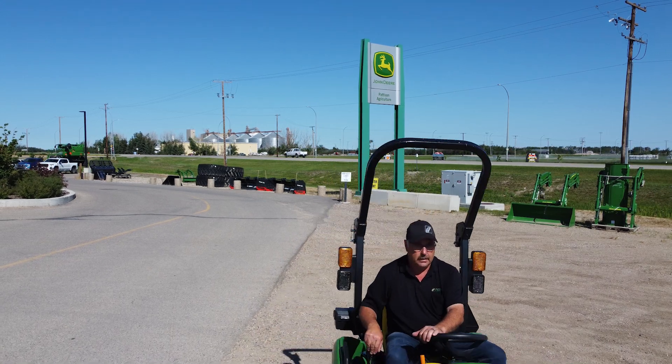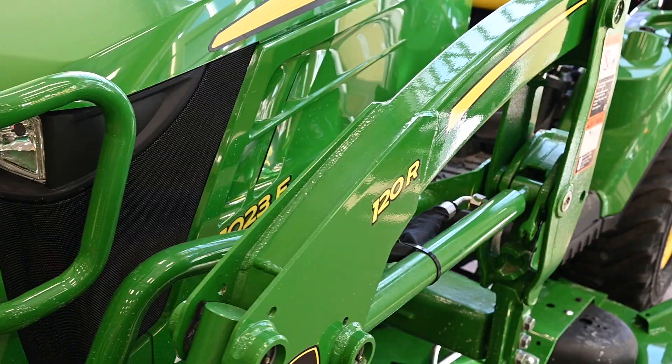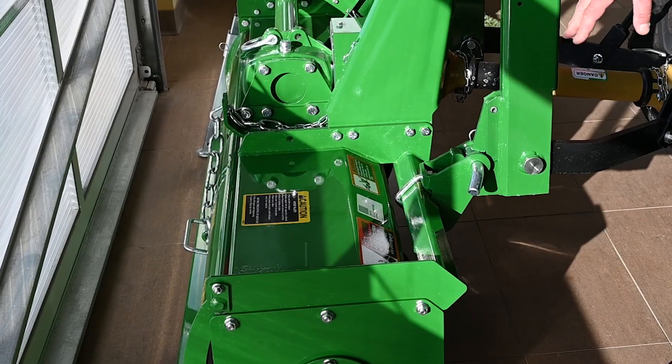Kelly from Patterson Agriculture. Today I'm going to explain to you a little weekend worrier package we have on a John Deere 1023E with a 120R loader, a 54-inch Auto Connect mower deck and a 647 John Deere rototiller.